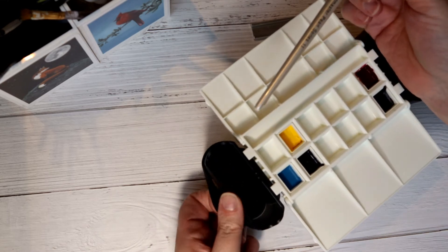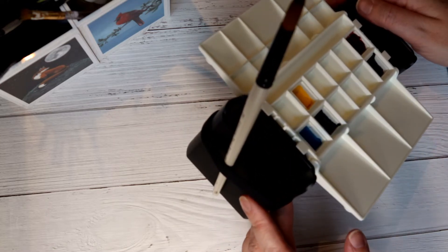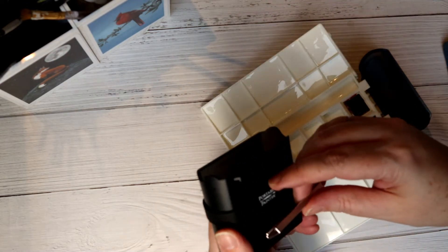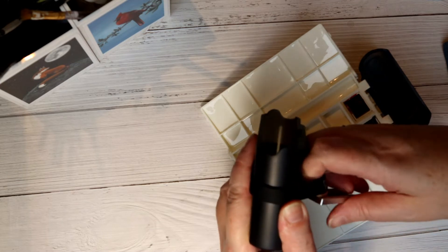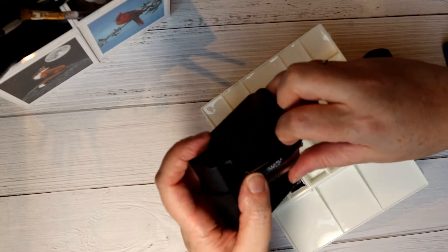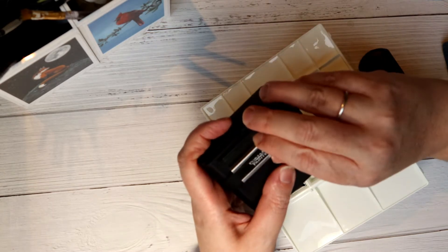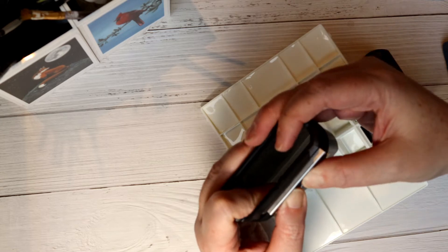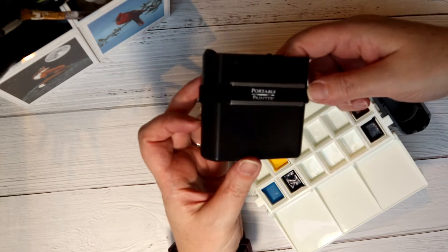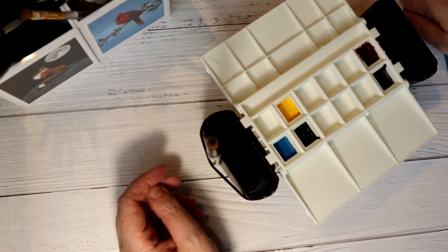The rubberised strap lets you hold brushes quite securely, and you can also use it to keep your clip safe. The clip is what keeps the whole palette and the pots together securely. In the first iteration there wasn't anything to stop you losing the clip, but you can just tuck it into the band to keep it secure while you're working and still put your brushes in.